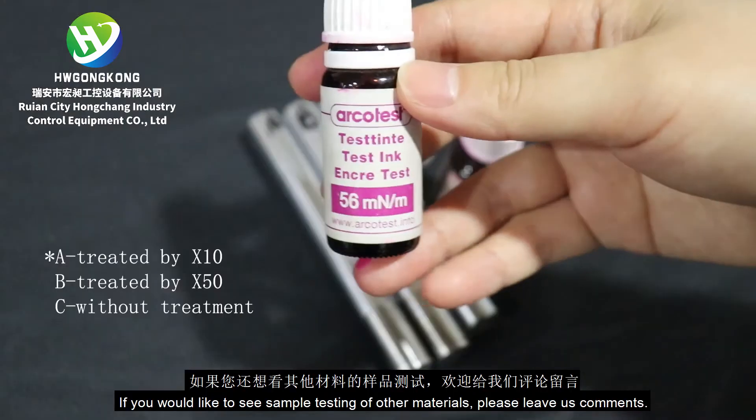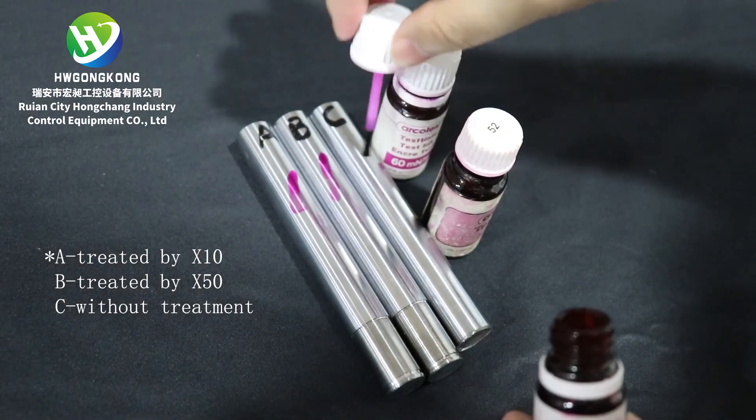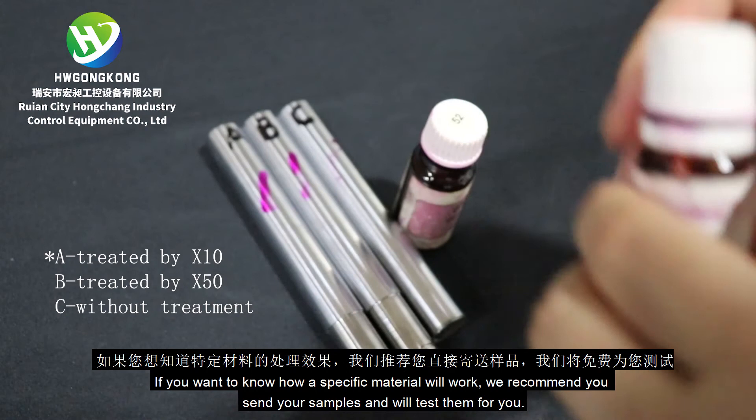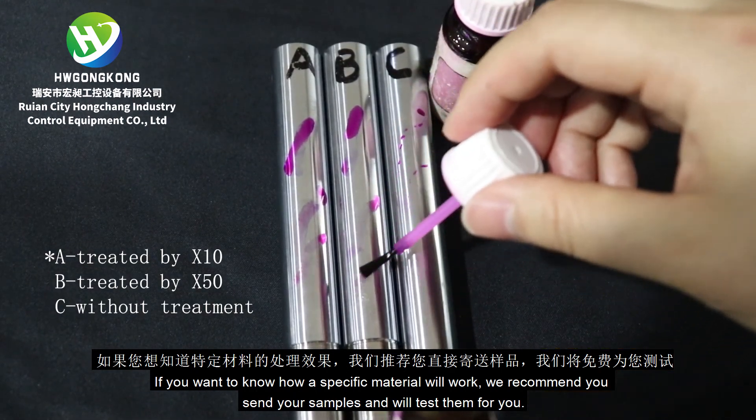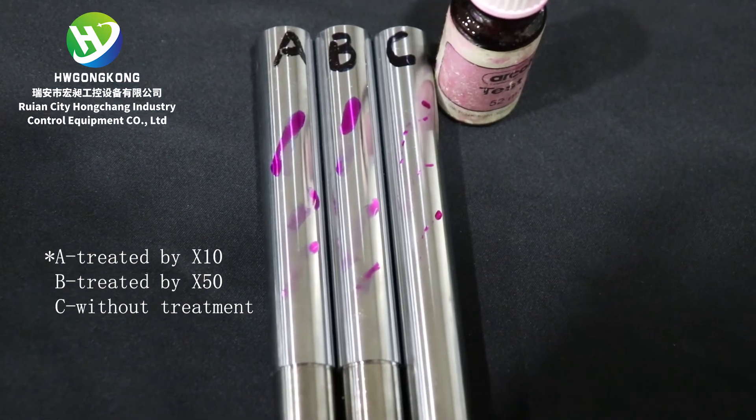If you would like to see sample testing of other materials, please leave us comments. If you want to know how a specific material will work, we recommend you send your samples and we'll test them for you. Thank you.